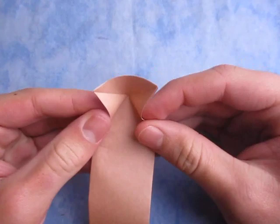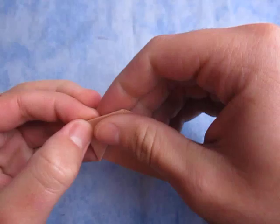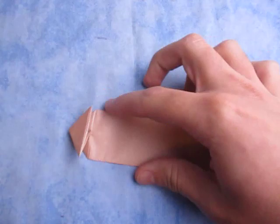Now what we're going to do is take these two sides here — we're making a water bomb base — so we're going to take them like this and squash here. Just like that. And here it becomes a triangle. Just like that. And this is the triangle right here. So we just made this triangle.